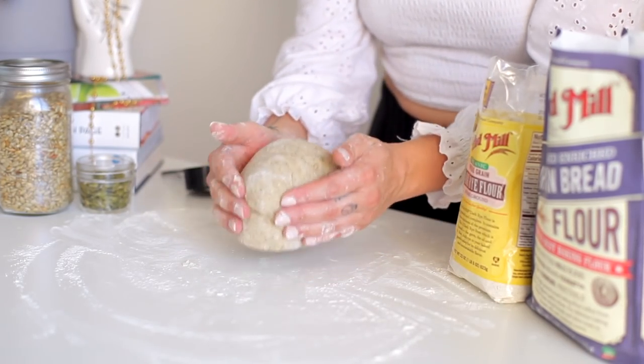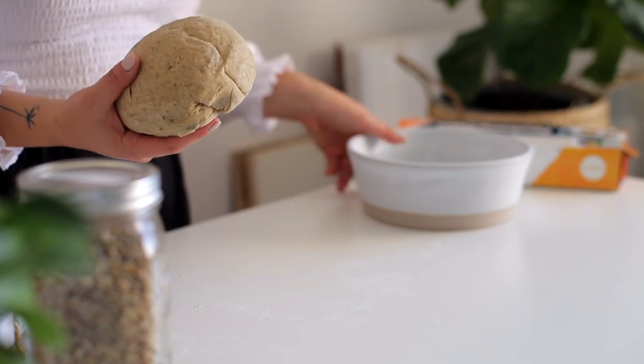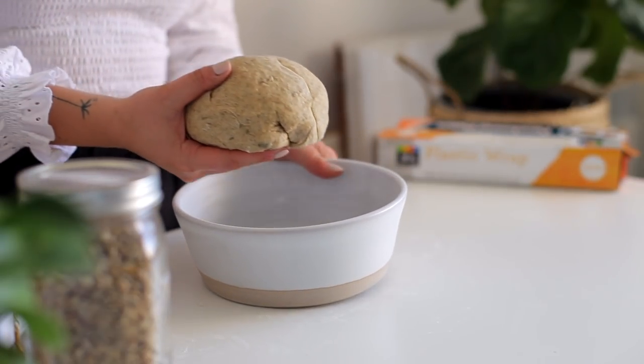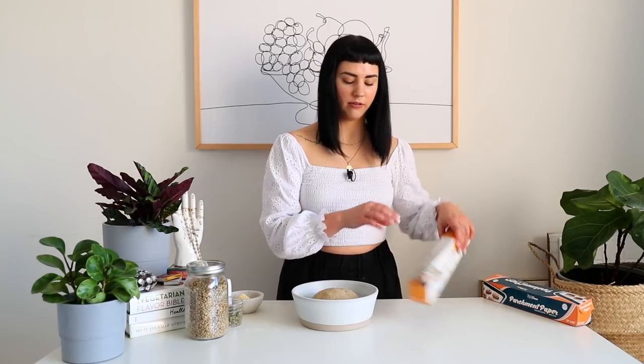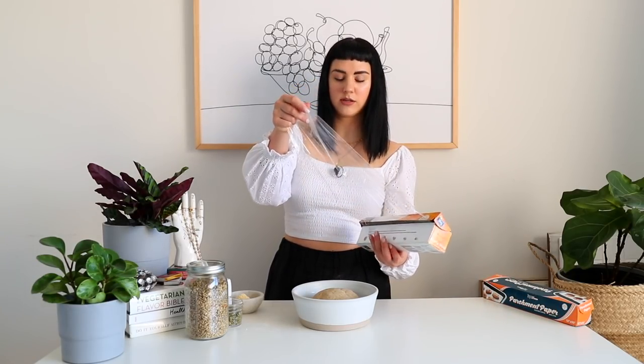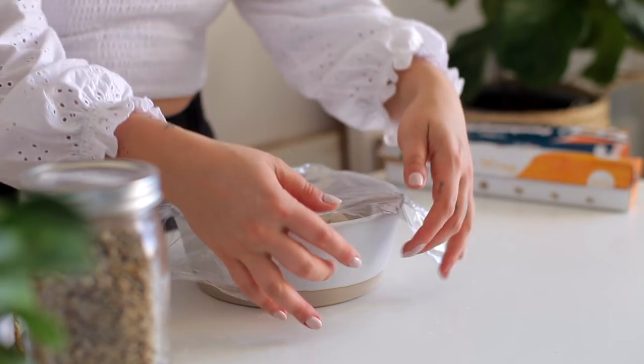From here, you'll just form it into a little ball. Then what we're going to do is transfer this into an oiled bowl — I'm just using the same one, I cleaned it out a little bit. Then we're just going to cover this with plastic wrap for two hours and let it rise. It'll about double in size, get nice and bubbly, the yeast will activate, and then we'll move on to step two.